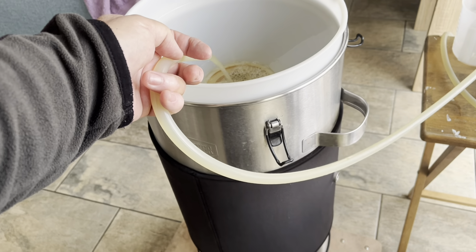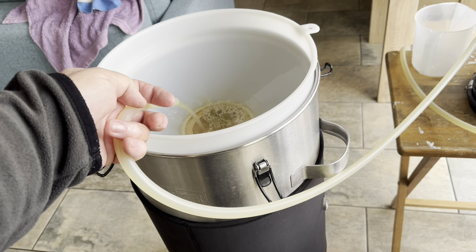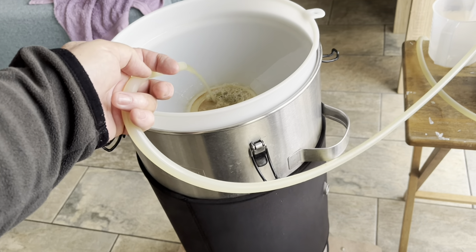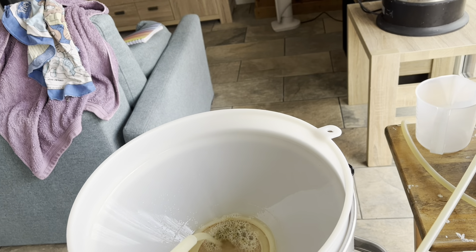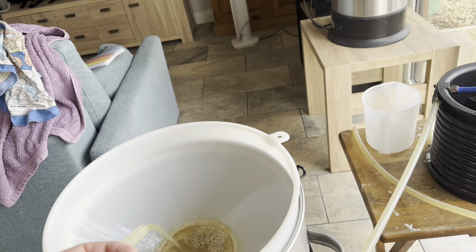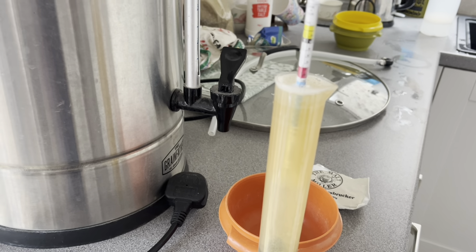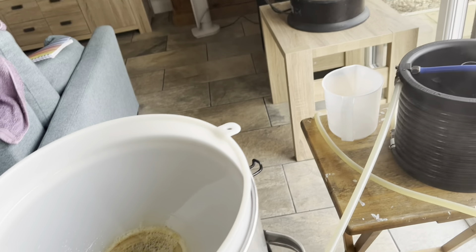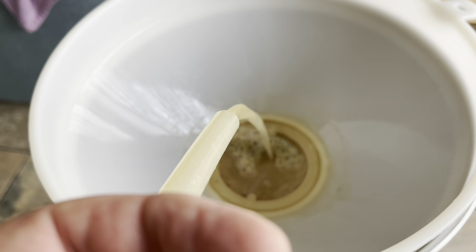The temperature-controlled vessel will start at 12 degrees Celsius for seven days, then increase by two degrees a day — which I normally do for a lager — until I get to 20 for one day. I haven't got the OG yet but it's looking around 1.050. It was 1.044 pre-boil and Brewfather said 1.048 OG, so I'll look at that. I'll get back to you in a bit because I'm going to sample some beers — I'm ready for a drink.